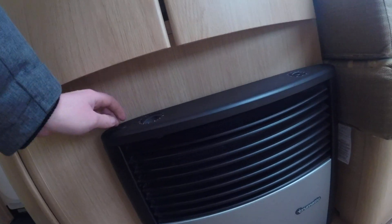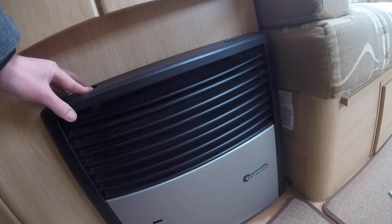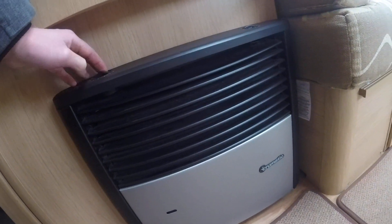On the front of the heater itself, you've got your dial on top to control the heater on gas. If you turn it around between 10 and 9 and hold the dial down, you'll be able to hit the igniter and heat the heater up on gas.